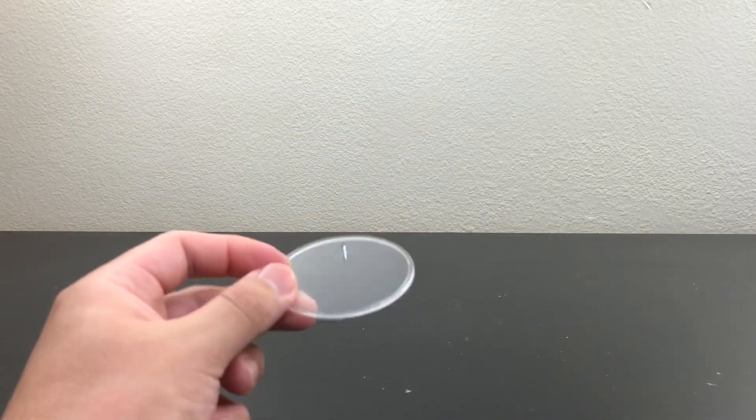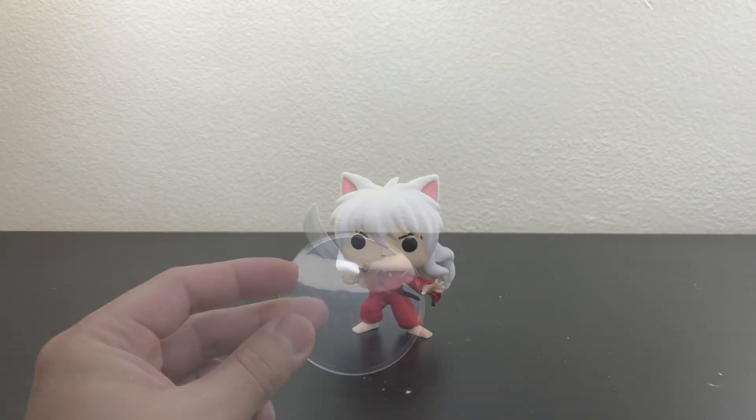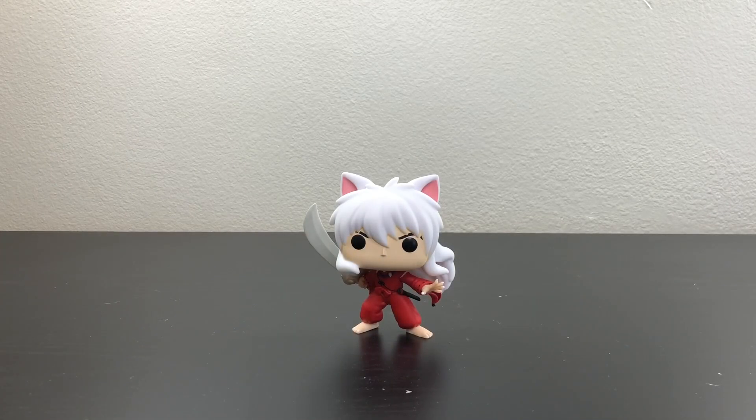Here we have the stand that you put on Inuyasha. And here we have Inuyasha himself — now let's get a closer look at him.